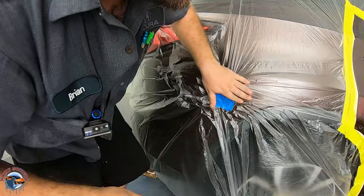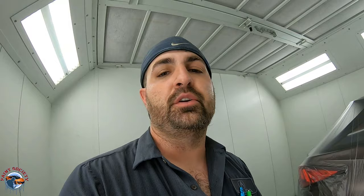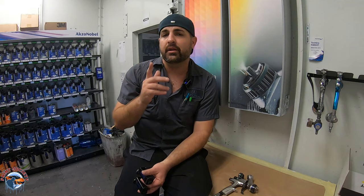Not every job is going to be super pretty. We just got it masked up, and yes there are areas that we could be going into the next panel, but we do have a good color match and this is what's going to be done on this job. Let's end this video. This is Brian from Paint Society — just reminding you: don't overthink it, it's just paint.